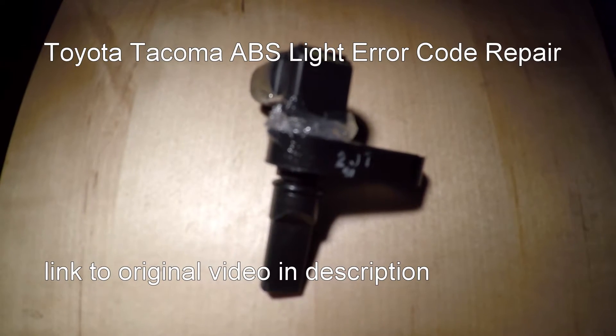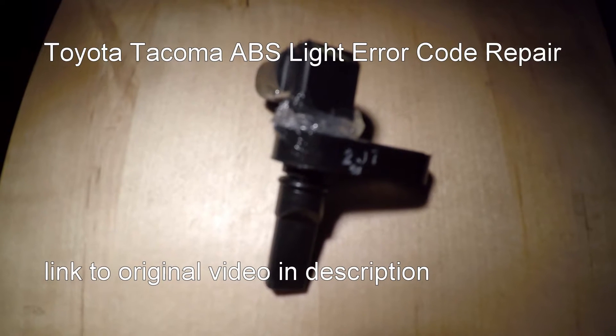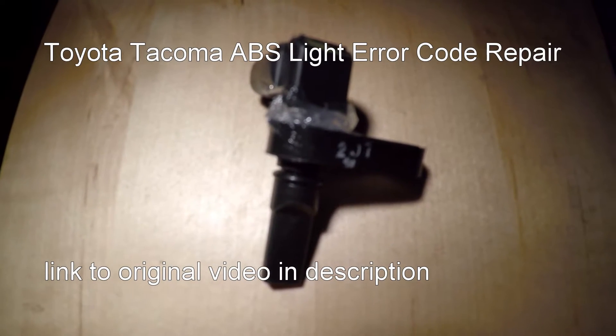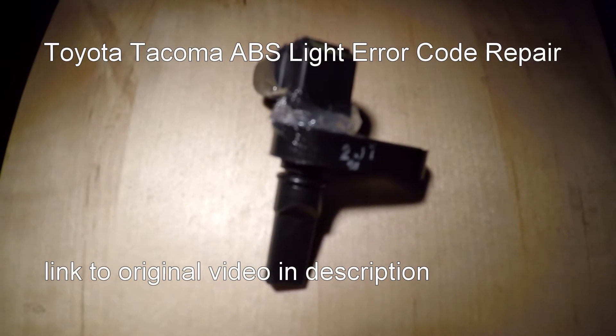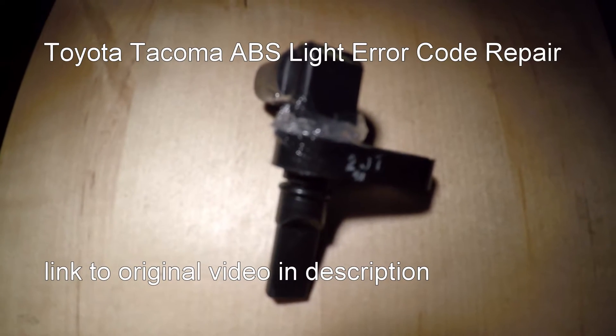Hello YouTube. I'd like to follow up on the ABS sensor repair video I posted yesterday. I was also surprised at how easy it was to clear the ABS light just by cleaning the grease around the sensor, without even taking the sensor out.